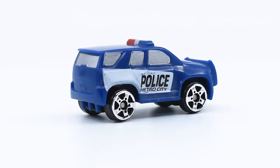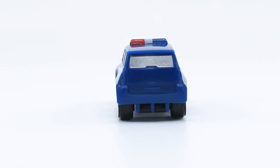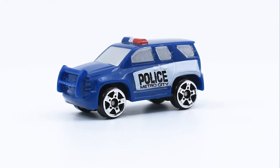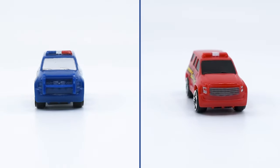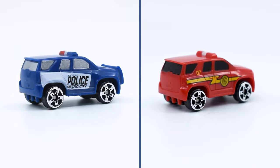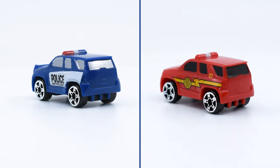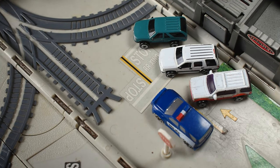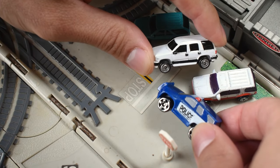The Police SUV was released for the first time in black in the Series 1 blind bags, and it seems to be based on the common vehicle that was included in several releases of Series 1. The only difference I can see is the light bar in the front of the police SUV.